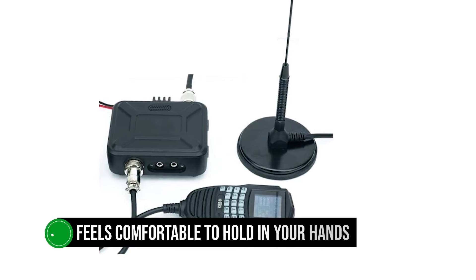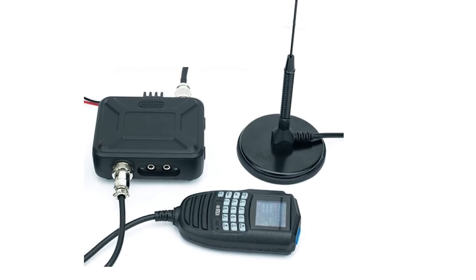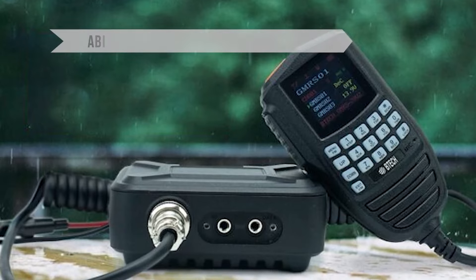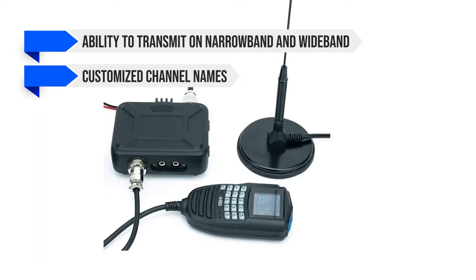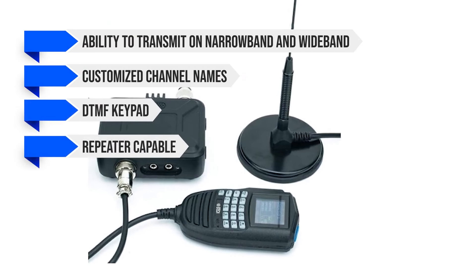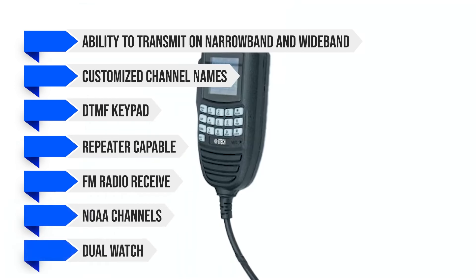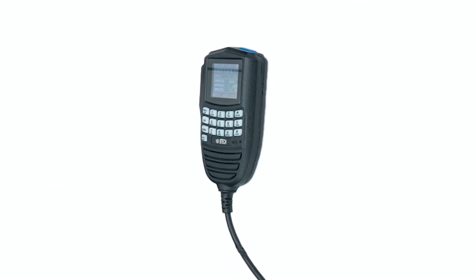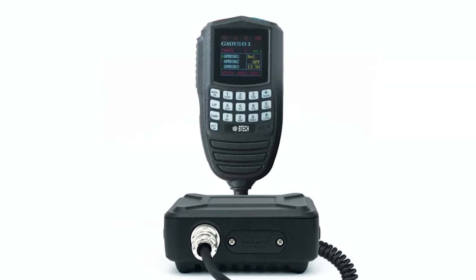The mic feels comfortable to hold in your hands, but might take some time getting used to because of its size. Other notable features include the ability to transmit on narrowband and wideband, customized channel names, DTMF keypad, repeater capability, FM radio receive, NOAA channels, and dual watch. Overall, BTEC has put together a nice offering, especially good for outdoor use thanks to being dustproof and waterproof.